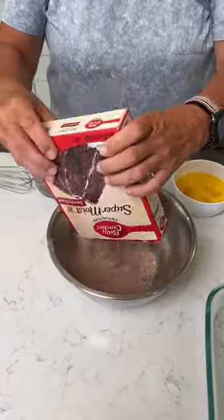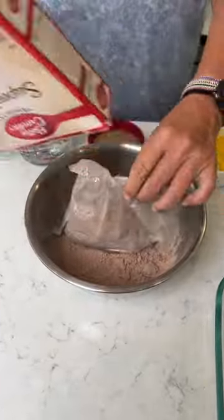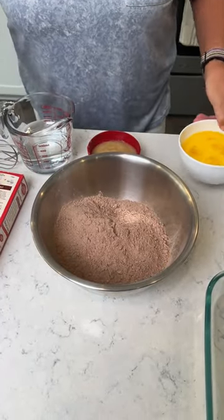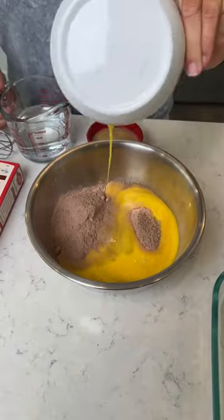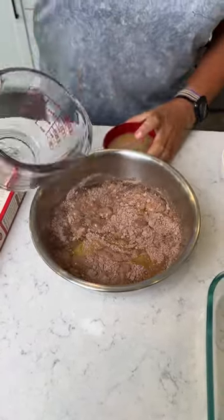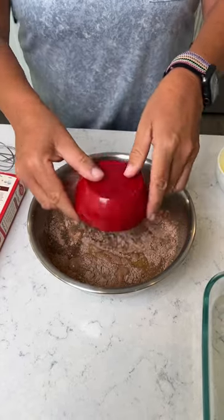Here, Kim. Okay, we've got some chocolate cake mix. We're gonna add in three eggs, one and a fourth cup of water, and a half a cup of applesauce.